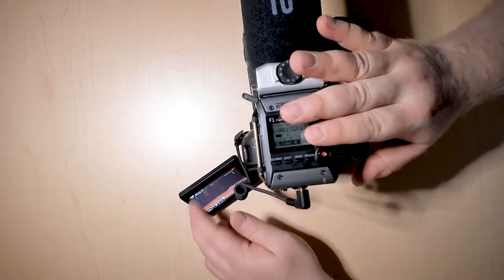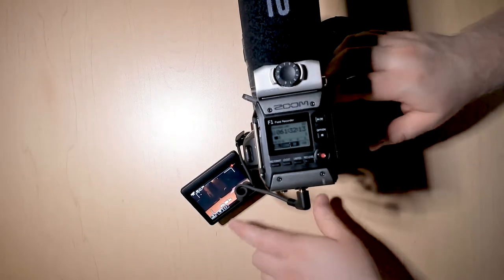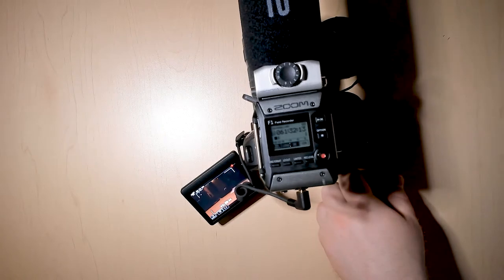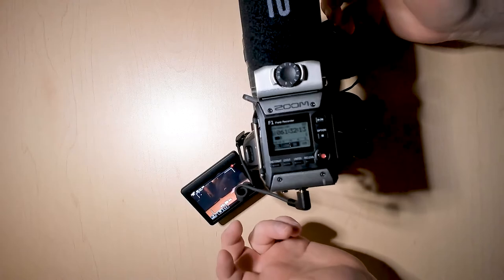Just keep in mind that you can actually change the exposure and focus with all the different settings on this camera. But that's pretty much how you use the camera to record video.